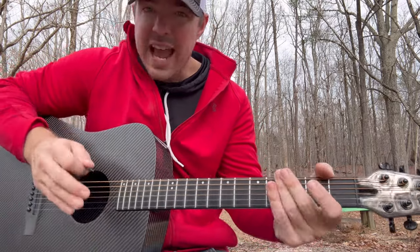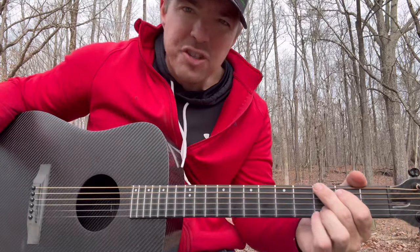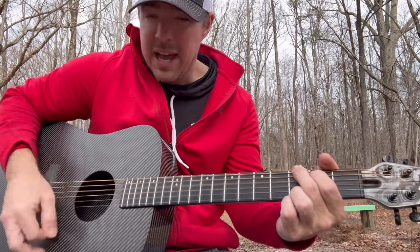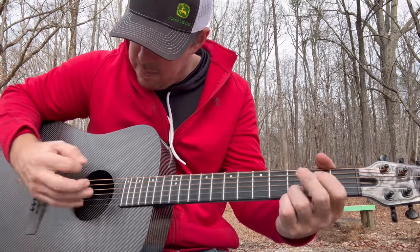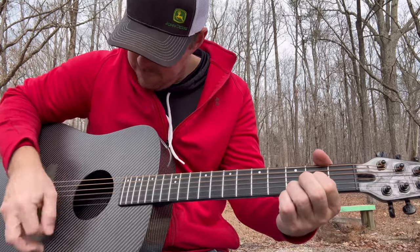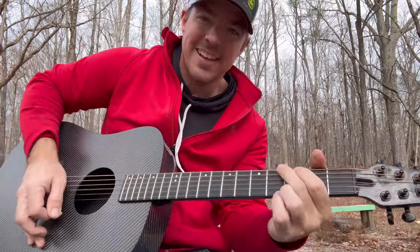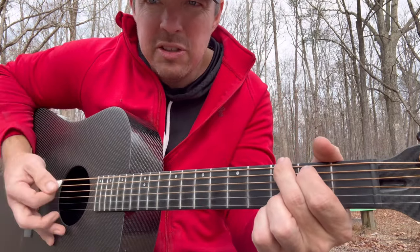So the third and final step after you get more advanced is learning how to do half strums on a chord. For example, the G chord — you're going to pluck those top two or three strings, then down, up, down, up. It's a great step to advance your playing. Plucking half the chord, whether it's the top string or top two, is fine.